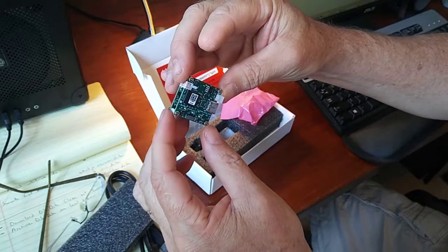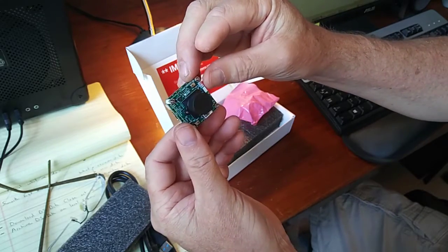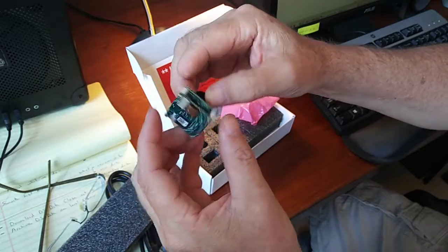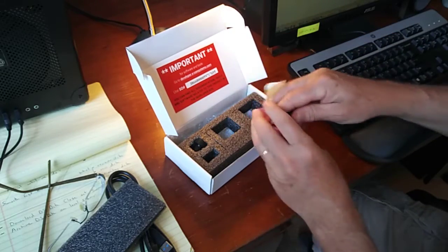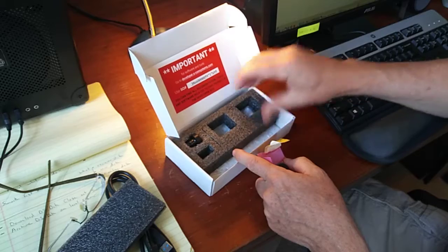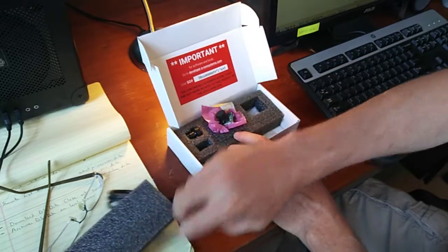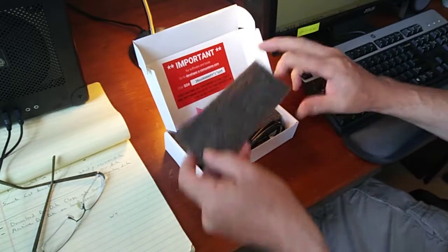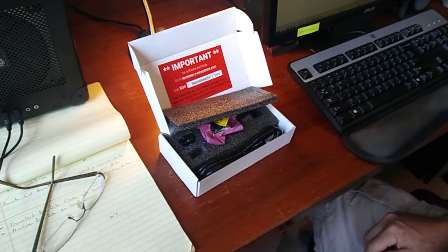There's a big LED on there. I'm going to have to read the manual. I'm going to get this thing cranked up and running and then we'll come back. So we've got the camera, came with a lens and a USB cable, all in a nice box. Let's try this out and see how it works.